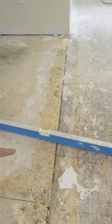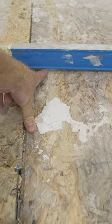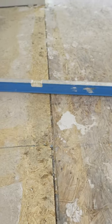This still needs some patch material here — there's a good quarter inch gap still. Sanding is not going to help on that.